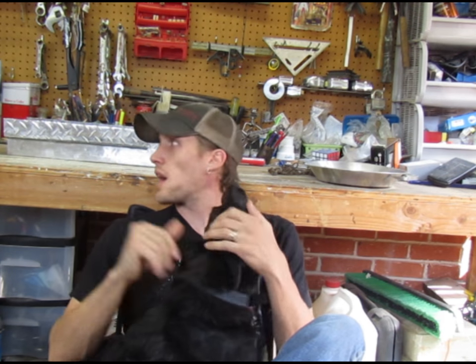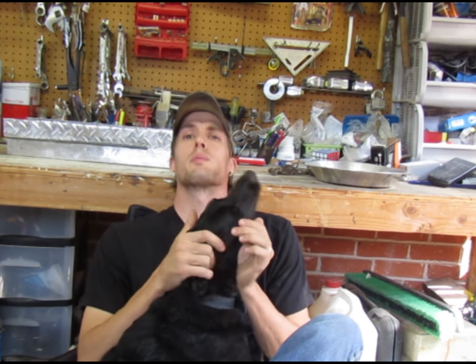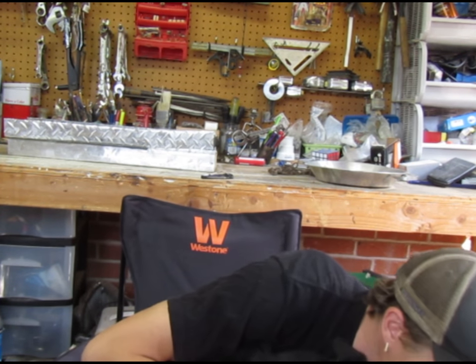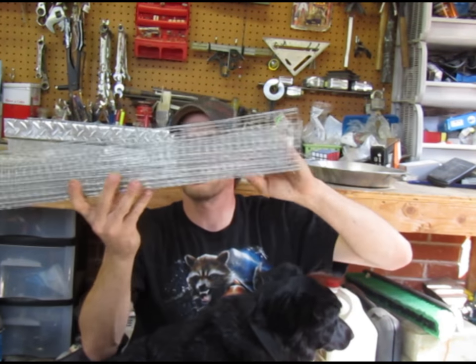I have modded the sluice back here. If you remember before, it had the hardware cloth in there folded in half. Rocks were getting hung in it, so I redid the grizzly bars. I painted the bottom black so hopefully I could see any gold that was hanging out there on the bottom. And I also made the ramp a little bit longer.